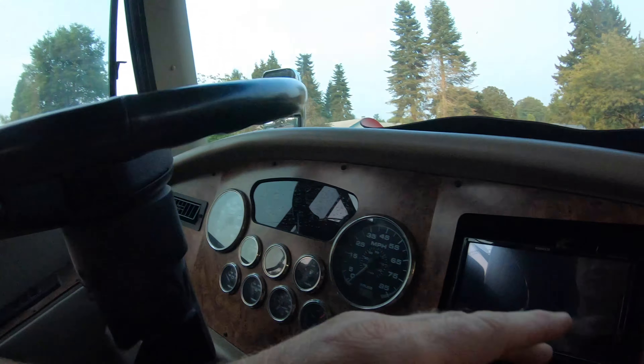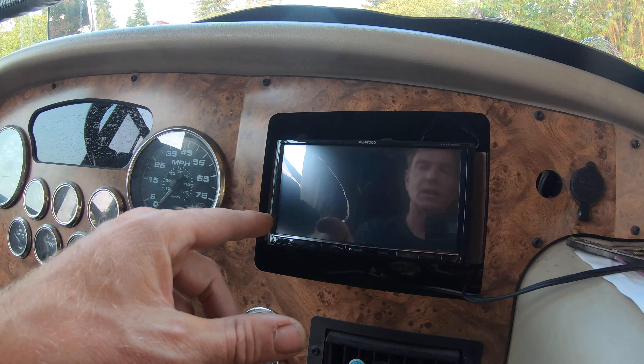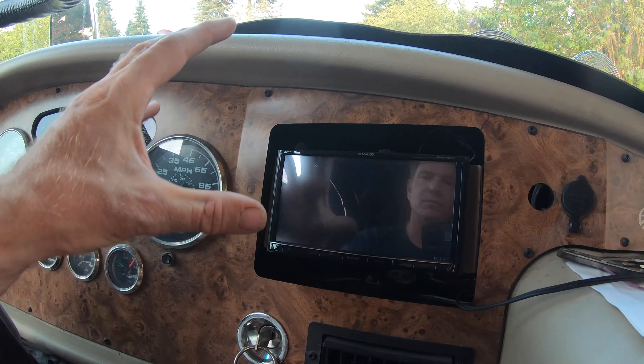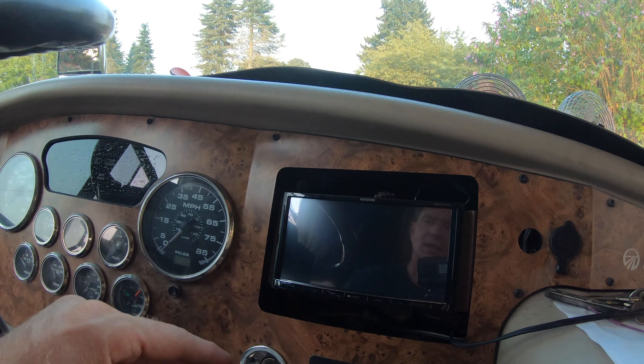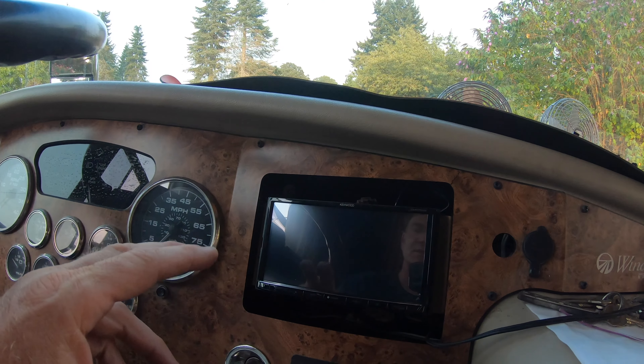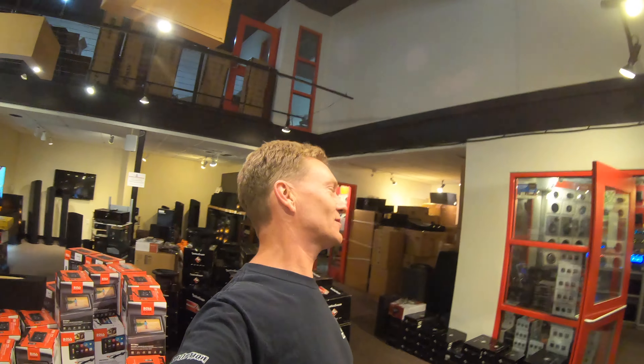We're going to take you to the stereo store now and show you some of the new products. If you didn't watch the older video, they have radios now — this one doesn't have a CD player in it, though you can of course get one with a CD player. Or you can get the tablet style with big screens, like some images I got at the stereo store of the larger units.